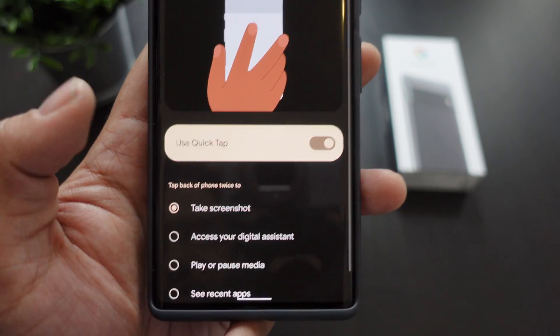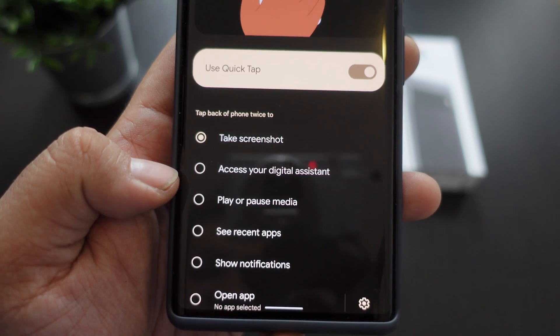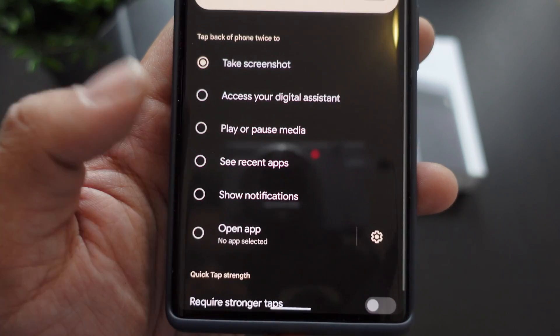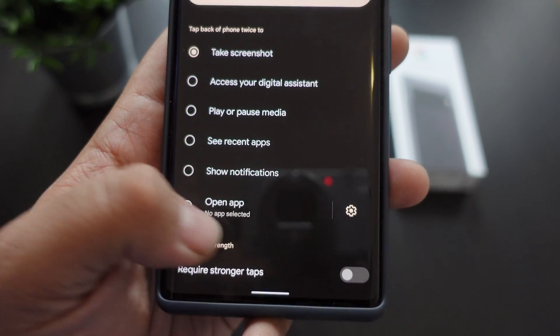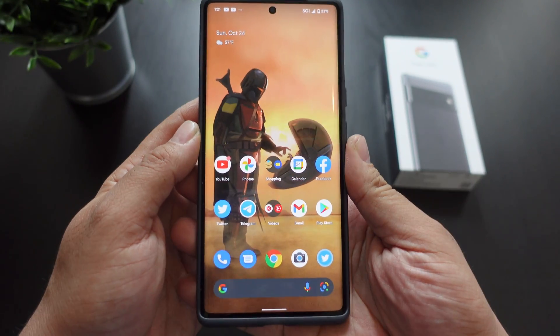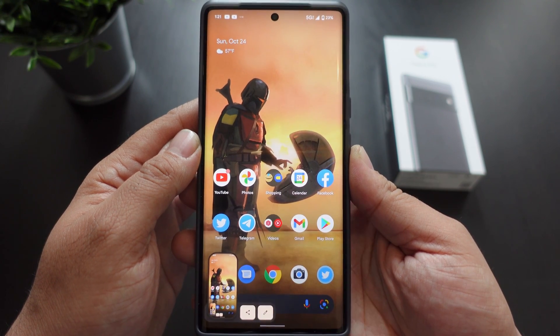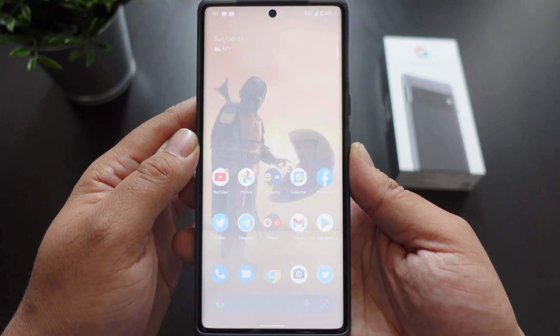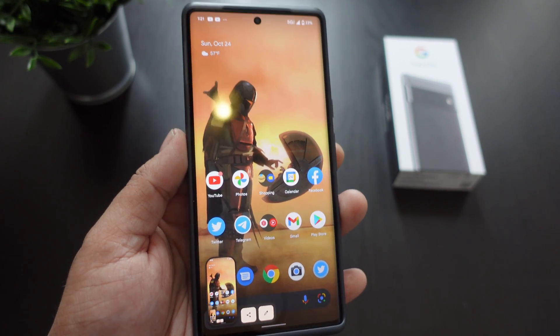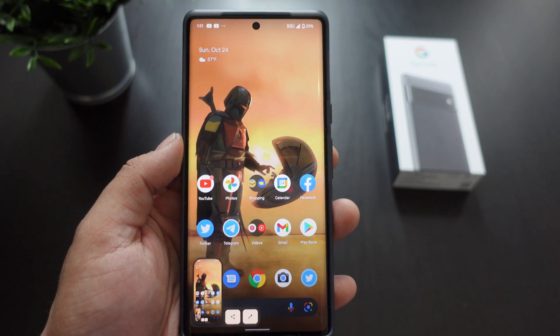You just turn it on and you can set it so you tap the back of your phone twice to take a screenshot, along with a whole list of other options, or you can open an app as well. When you tap the back of the Pixel 6 Pro, this is the easiest way to do it. You do have to remember to turn it on first.